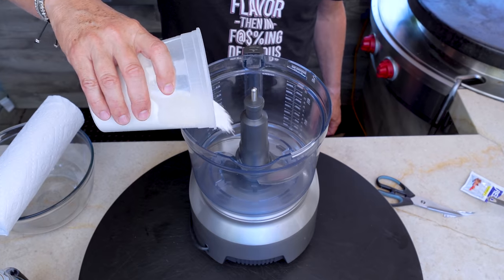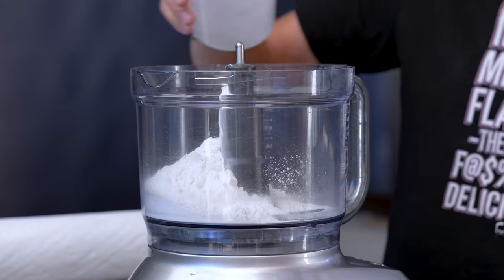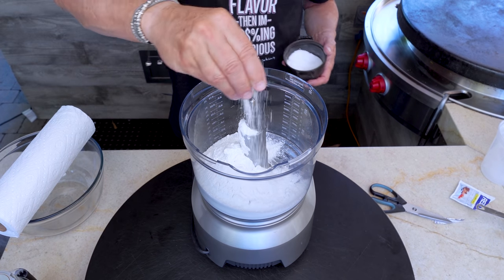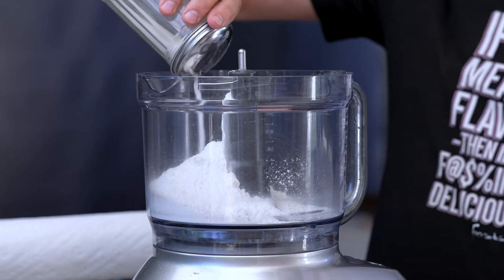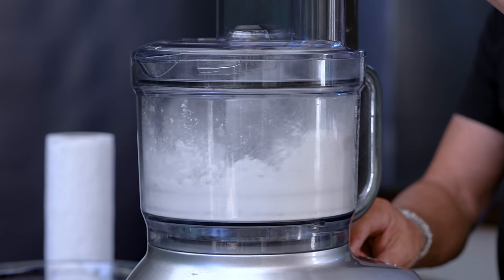We'll start by making our own very quick pizza dough — it has to rise for an hour. We begin with two cups of all-purpose flour. The recipe is on cookingguy.com under pizza dough. Next we'll add a teaspoon of kosher salt, one package of instant yeast, and a teaspoon of sugar. Put the lid on and give it a quick pulse just to mix everything together.